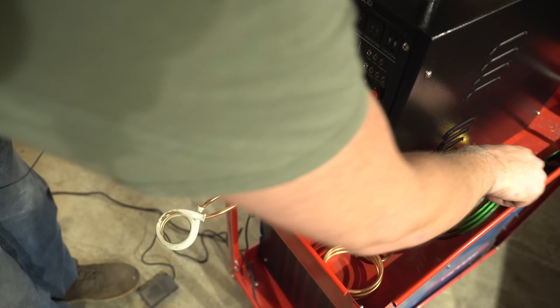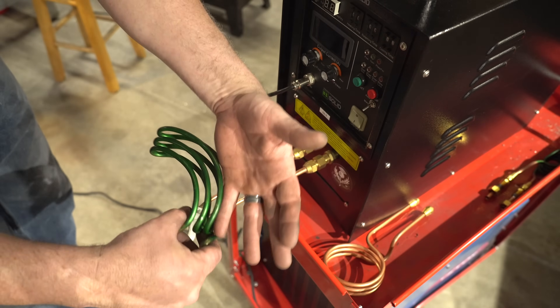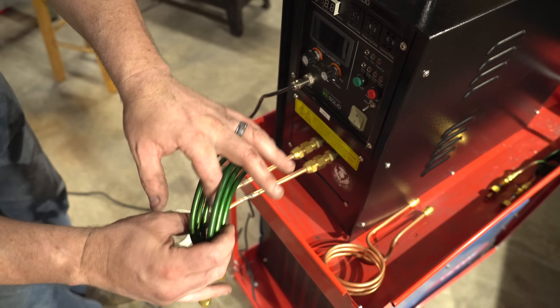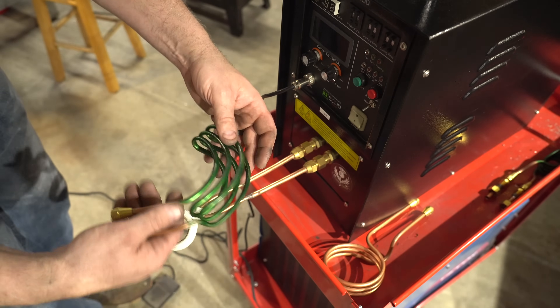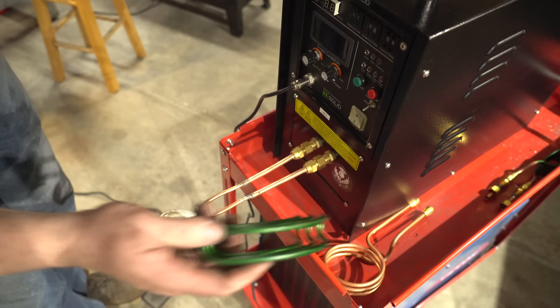Some others — this one in particular is for knives, because you can pass a knife through the edge or through the center, and it's pretty narrow. I've coated this one in condursal — that's why this one is green. I'll talk about that in a little bit.